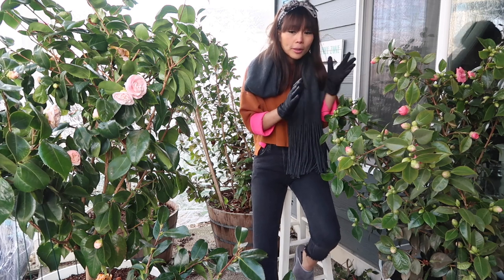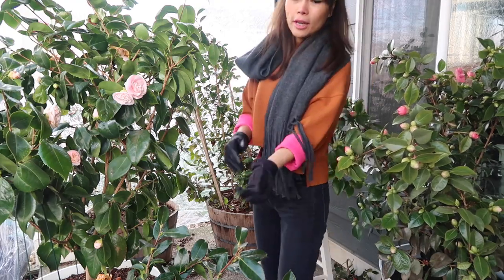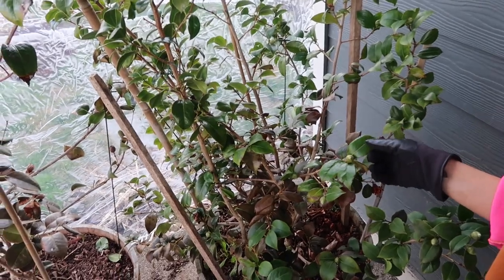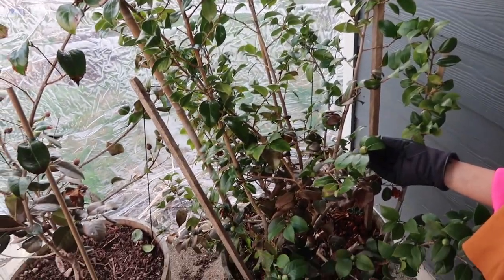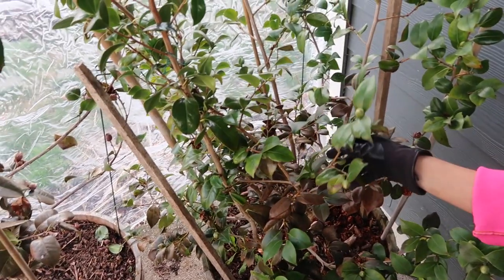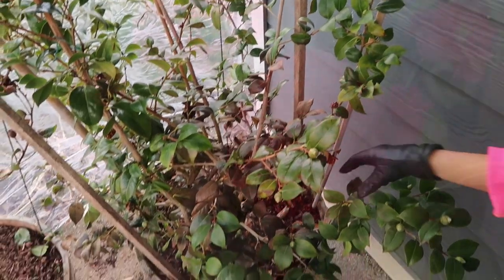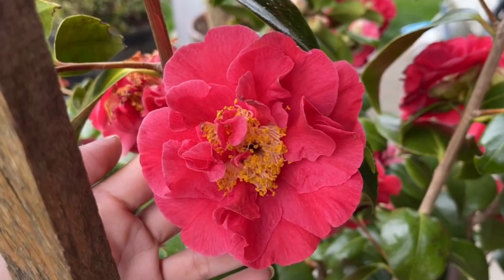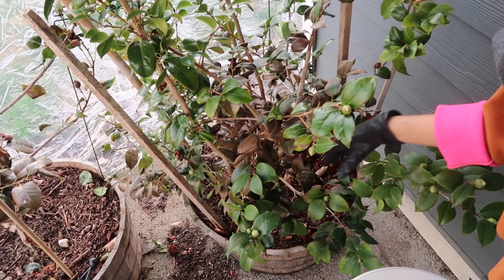Once Mrs. Tingley is getting ready to finish, I get to enjoy these two in the back — I'll move the camera closer. This one is a red variety called Tom Knutson. Tom Knutson is the latest or last camellia to bloom for me. As you can see, the buds are still quite tiny and have some time to go. It usually blooms around early spring and goes on sometimes until May. So if you choose the right varieties, you can have camellias blooming from November all the way to May — isn't that amazing?